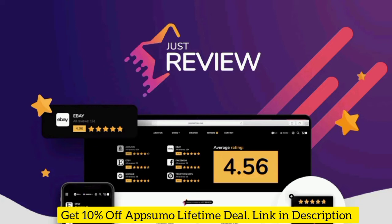JustReview also helps you boost click-through rates in organic search and build trust with customers before they even get to your site. Just use the Google Rich Snippets data integration to display aggregate star ratings below search results for your product or service. Customers will see right away that you're legit and they'll be more likely to click into your site and make a purchase.